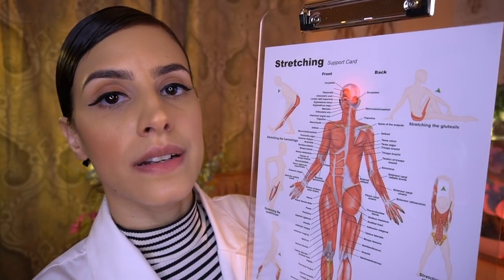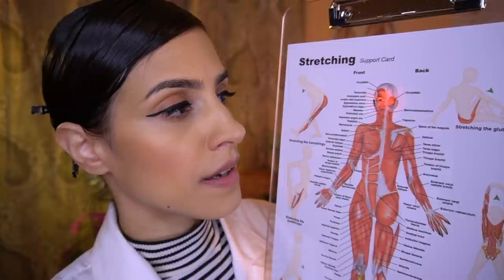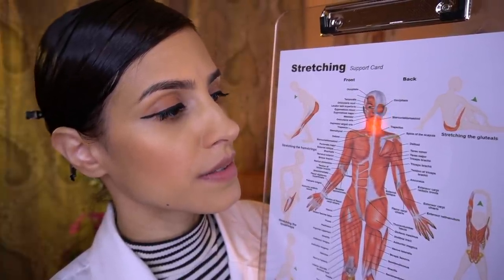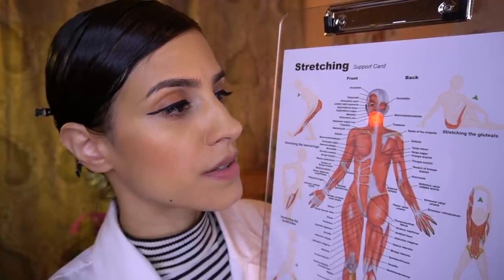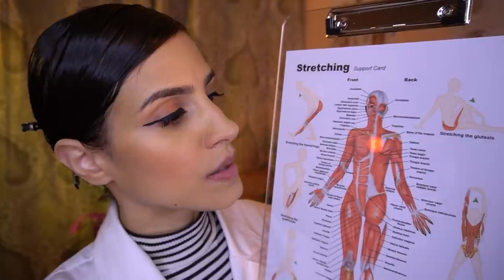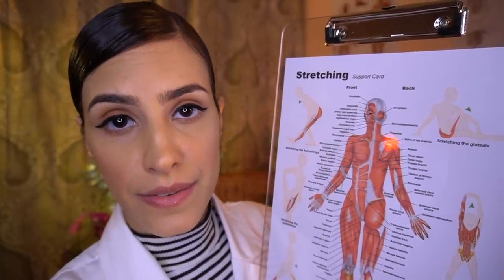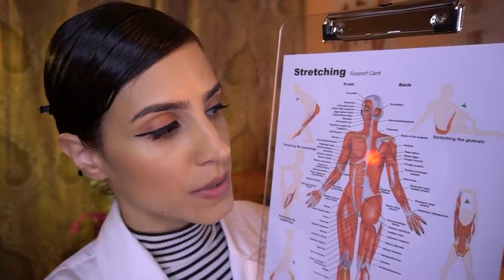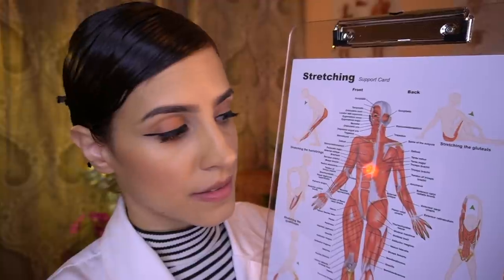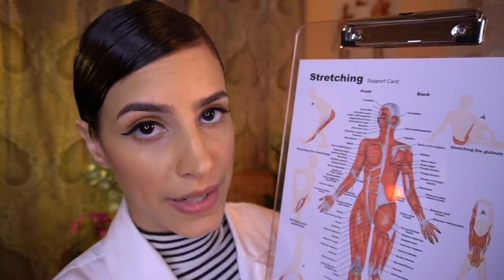I want to take a look at your suboccipital muscles at the back of your head, as well as your trapezius muscle and the sternocleidomastoid, which is right here. I'm also going to be looking at your rhomboid and your rotator cuff, and I'm going to make adjustments along your middle back, as well as examining your lower back area.